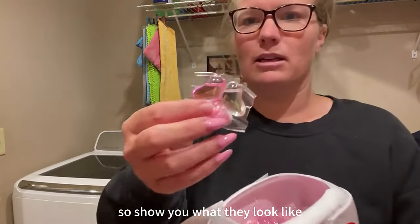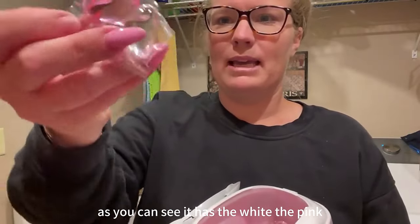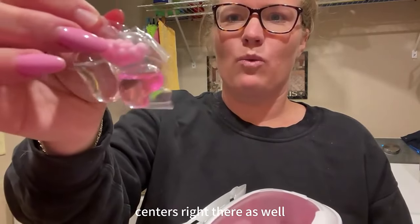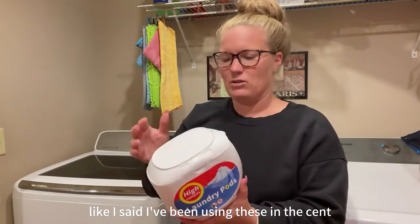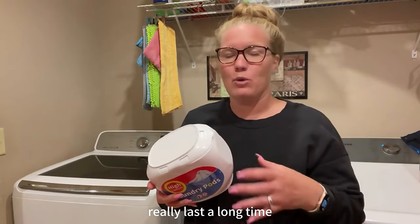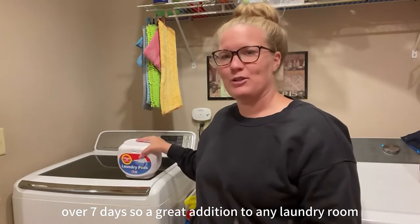I'll show you what they look like. As you can see, it has the white, the pink, and then you have the little centers right there as well. Really nice laundry pods. Like I said, I've been using these and the scent really lasts a long time, over seven days. So a great addition to any laundry room.